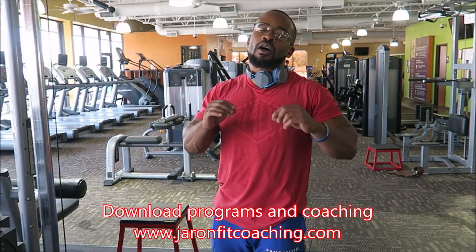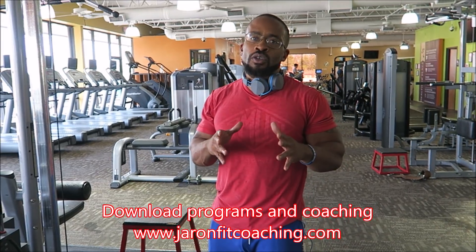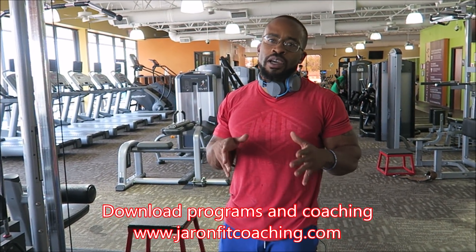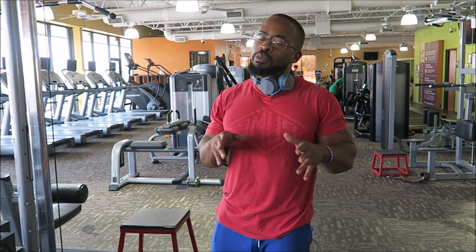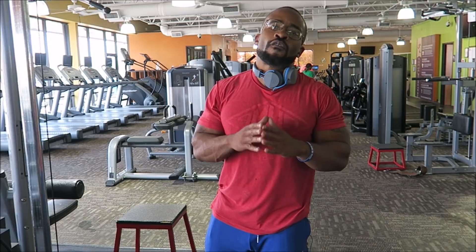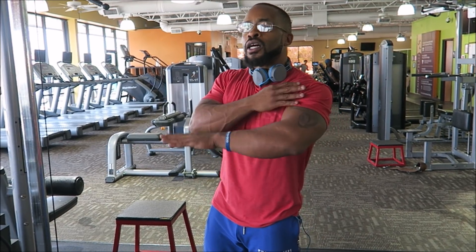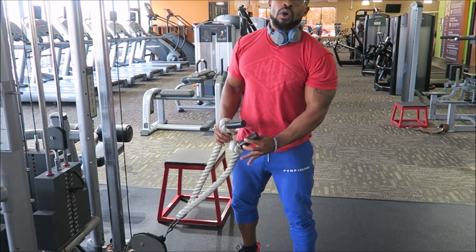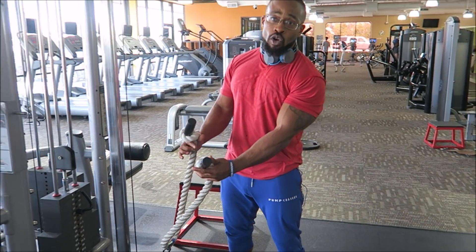I'm going to show you some awesome superset movements because like I said, supersets are super successful. Check it out — I'm going to show y'all a good movement for your front delts and a little bit of rear delts. First, what you need is to make sure the gym has one of the regular long ropes.